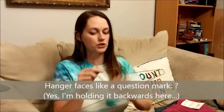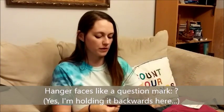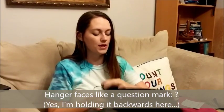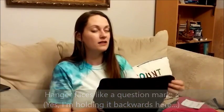Shirts are pretty easy and straightforward to hang. Make sure that your hanger faces like a question mark from the front. If your shirt is a little bit small to get through the neckline, you can come up through the bottom — I've hung onesies as small as zero to three months this way.